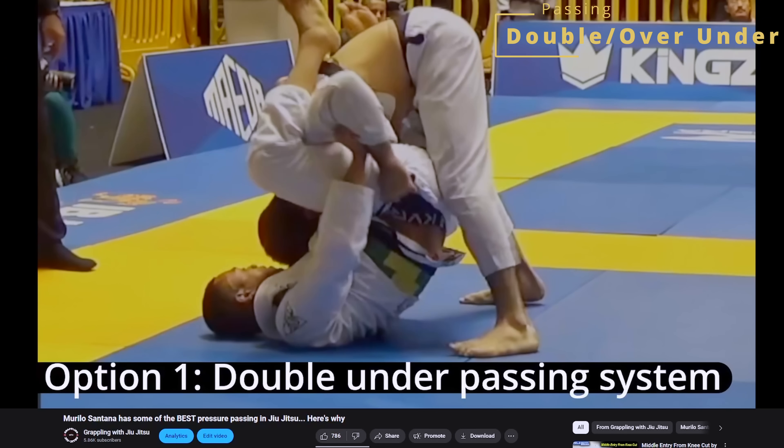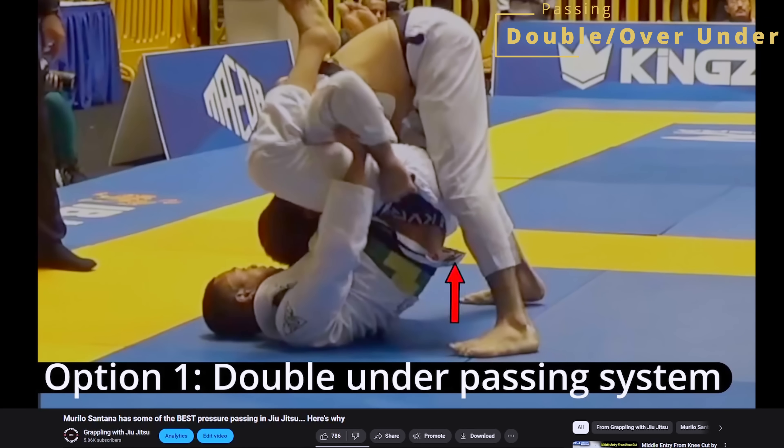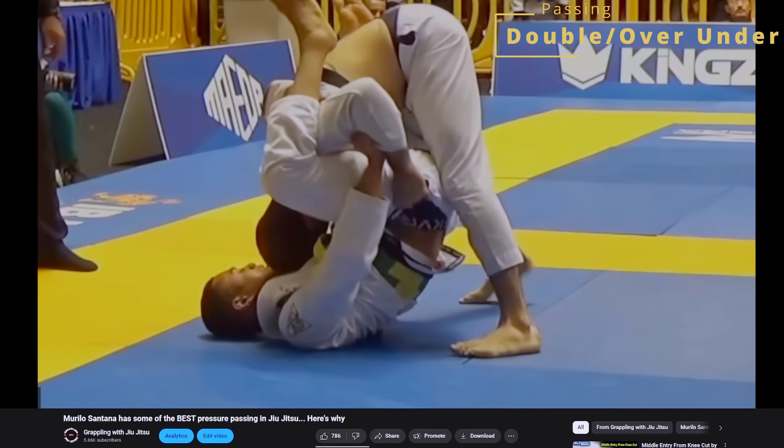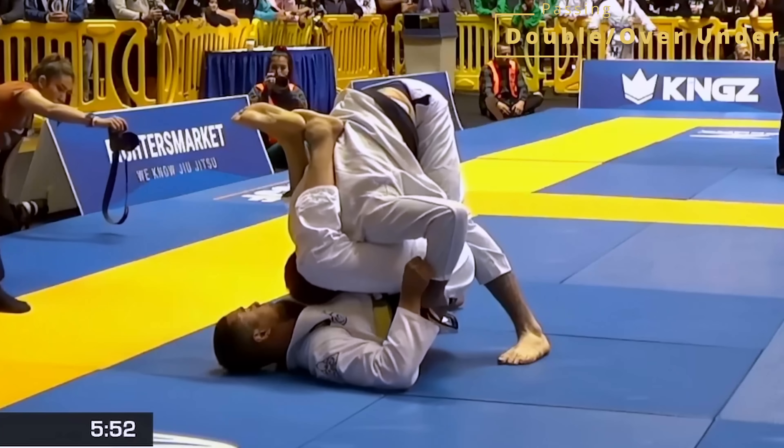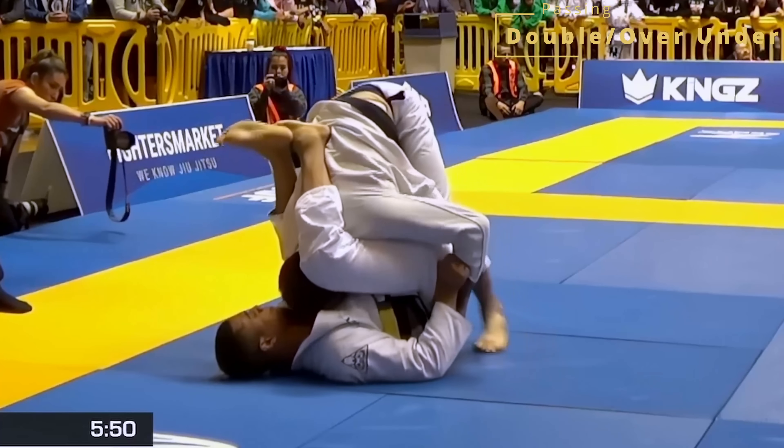I want to group together double under and over-under passing in the same section, with the main focus being on over-under passing. If you want to learn more about the double under system, I recommend watching my video on Murillo Santana after this one. Both of these athletes are using a double under/over-under combo, but if you compare the two styles, you can see how these two systems can be pieced together in so many different ways. Murillo is more insistent on double under passing, whereas we see Bernardo grinding through that over-under pass much more often.